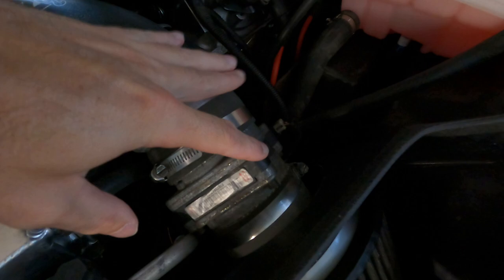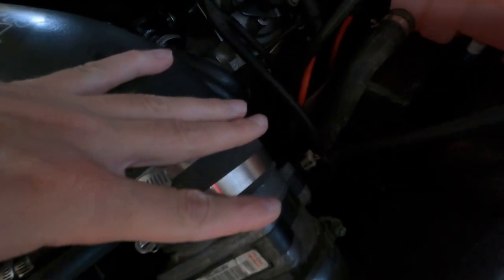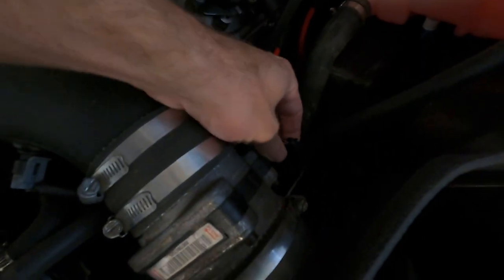Hey guys, welcome back. Just woke up and the garage is disheveled. In today's video we are taking out the mass airflow sensor because we don't need it anymore. So we're just going to unplug it, put a bag over it, tape it up, and stow it away somewhere.